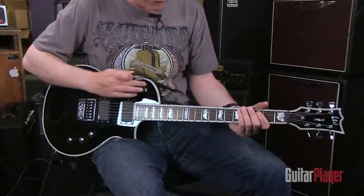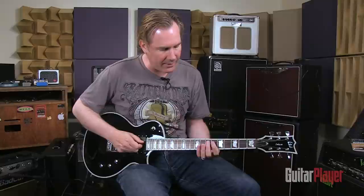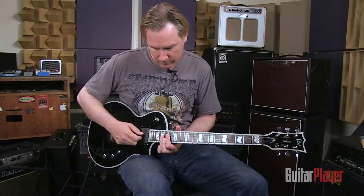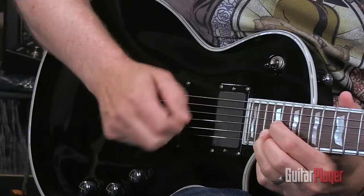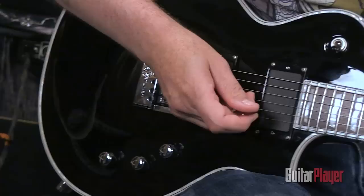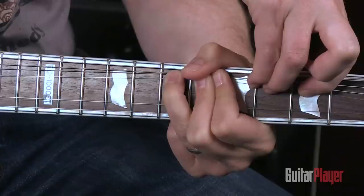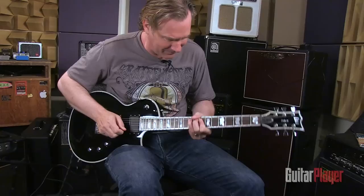Let's just go ahead and take a listen to this thing. That's all in tune. That's all in tune. Even against an open string — in tune. Now, I'm going to bend this G-string pretty much as high as I can. Any guitar in the world could come back out of tune after a ridiculous bend like that. This one — still perfectly in tune.